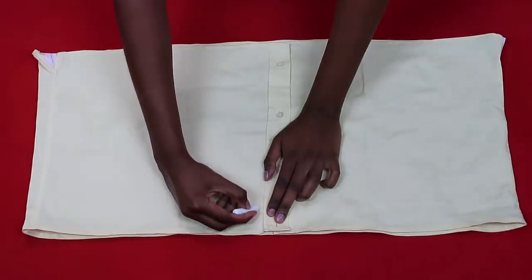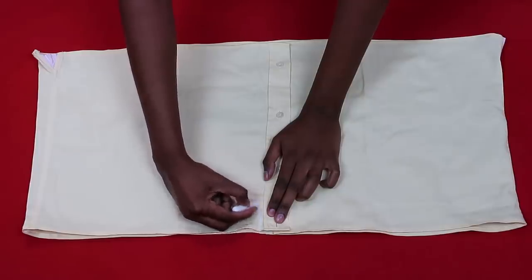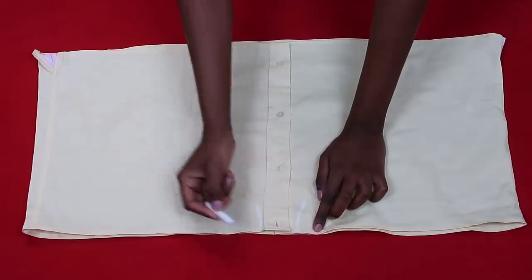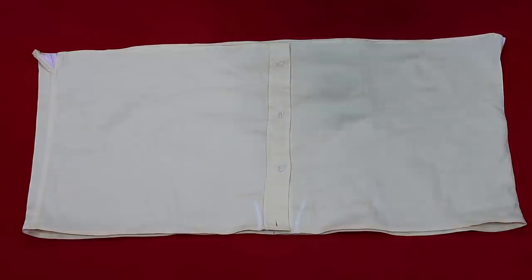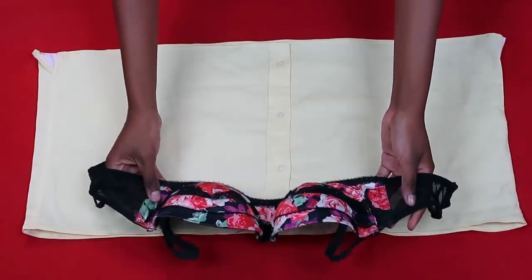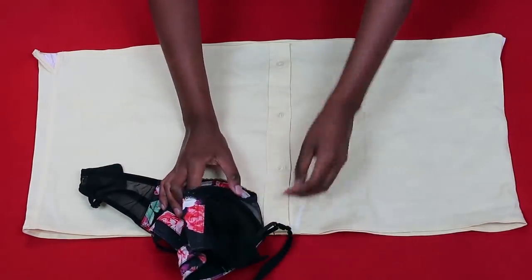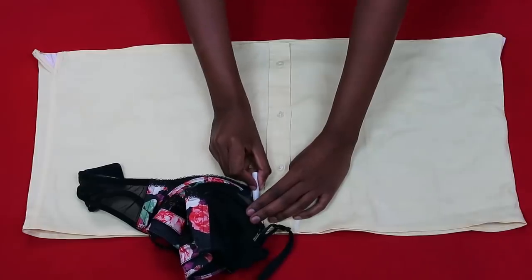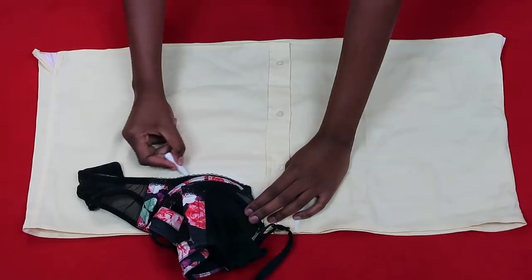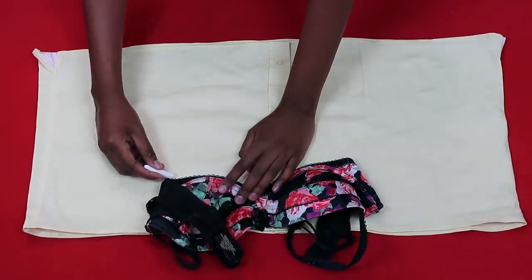Take note of the position of your button placket. On each side of the placket you're going to do a slight arch — this will enable you to draw out your cups. I recommend doing this. Then take your bra and use it as a template: align one edge of the bra onto that arch and trace out the cup shape so it actually fits properly.